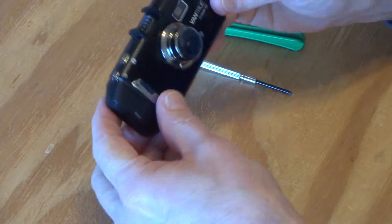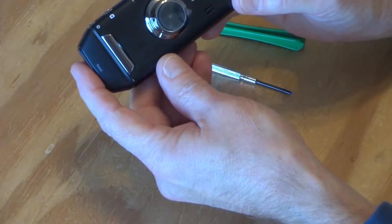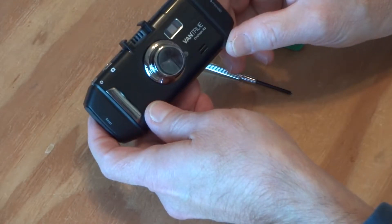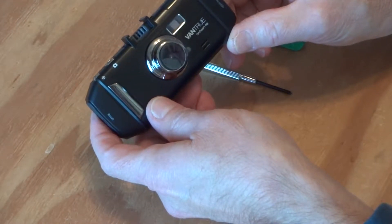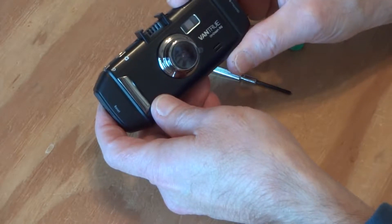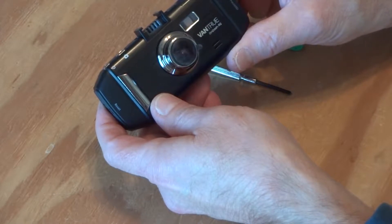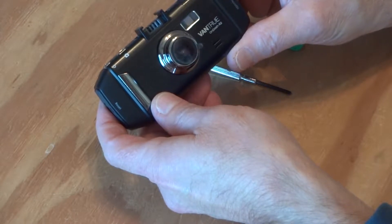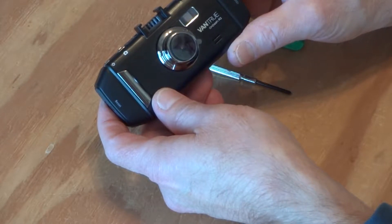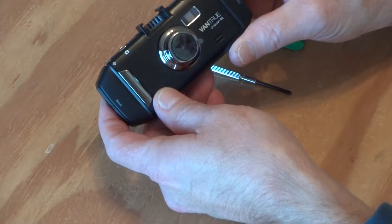Today I'm going to try and remove the battery from my Vantrue On-Dash R2 camera. The problem I'm having is the charge of the battery doesn't last very long. If I park the car for more than two or three days and I have a drive that's less than five minutes — I have the camera set for a five minute looping — then there isn't enough charge in the battery to write the saved file to the memory card.